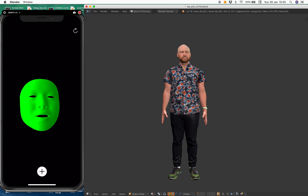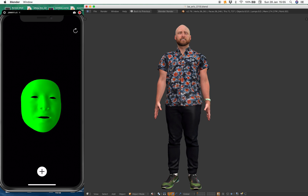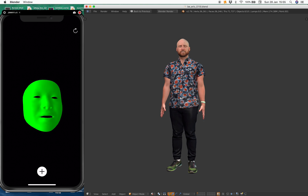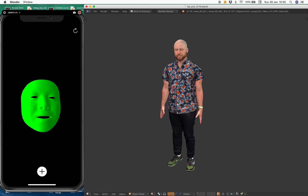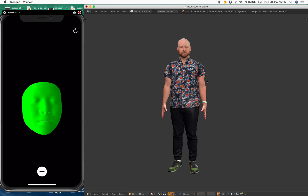The body is still kind of stiff. I'll probably need to animate the body a little bit, just adding something like a breathing animation. I don't have access to a full body scan, but I kind of wish I did — maybe I need to contact a local school that has a full body scanner or full body mocap.